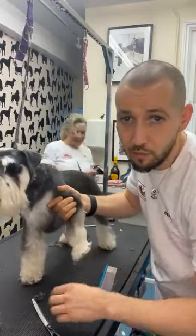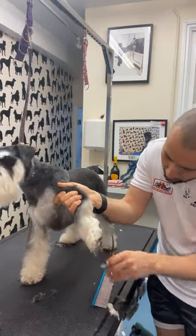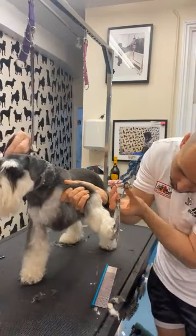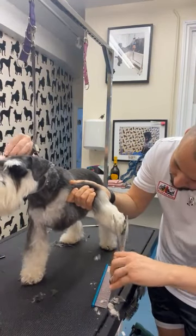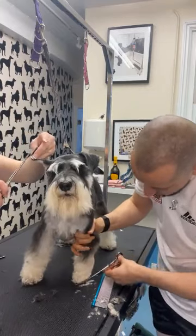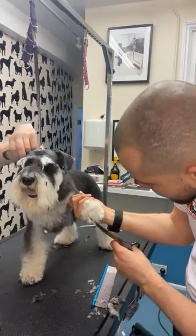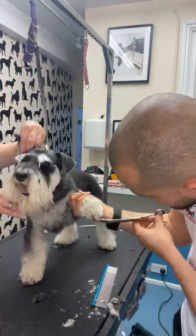Exactly how I did with the Shih Tzu — I take all of this to expose the pad. But when you do a Schnauzer you need to expose the first two toes.